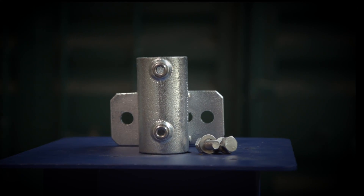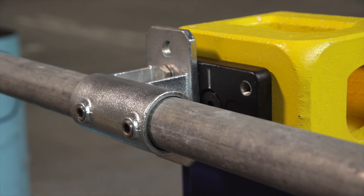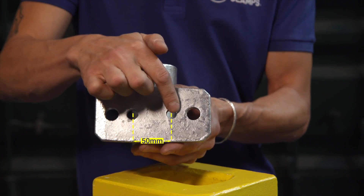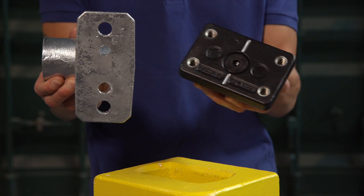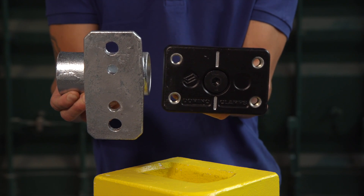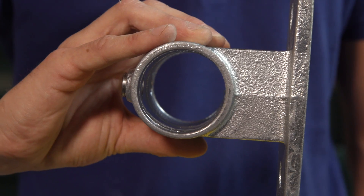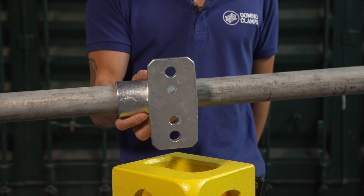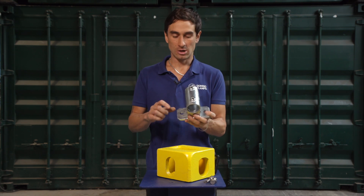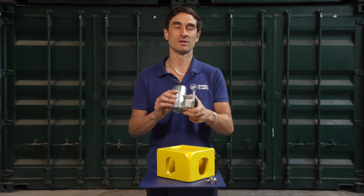For this we've once again teamed up with Interclamp to customise one of their 48mm tube clamps. Now available in our webshop, this clamp for 48mm tube has had new holes drilled into it 50mm apart so that it can be rotated sideways and bolted straight onto our Domino Clamp using the M12 screws and washers provided. We've also bored through the base of the clamp so that it's nice and easy to feed the tube in and even have it poking past the container if necessary. Finally, it's been re-coated in zinc so that all those exposed bits of steel as a result of our alterations aren't going to rust.